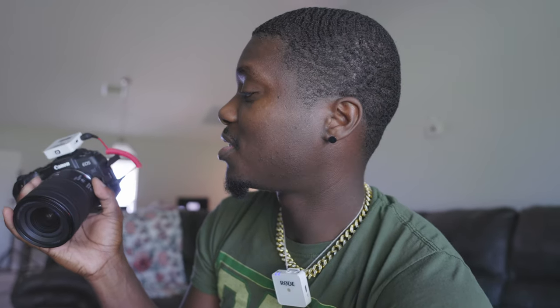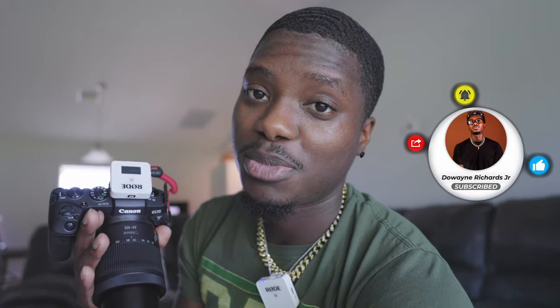This lens has image stabilization, and the only thing it's missing is a control ring since it's not a full RF lens — but that's fine. Don't forget to leave a like, subscribe, comment, and hit that notification bell if you learned something new. I'll catch you all in the next one — peace.